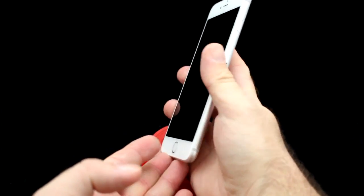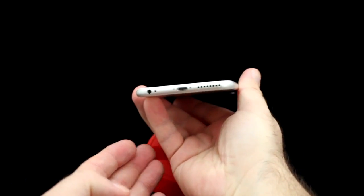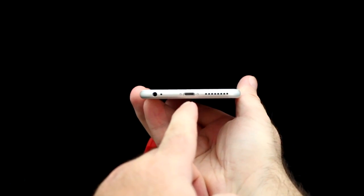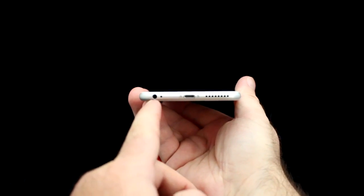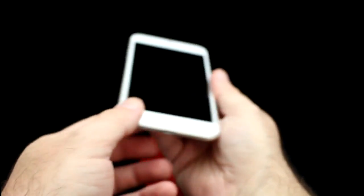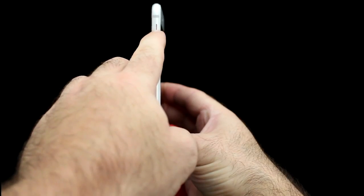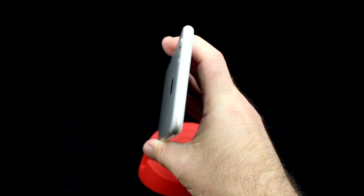Taking a look around the iPhone 6s Plus, we have the power button on the side, SIM slot further down. At the bottom we have the speaker grill, lightning dock port, microphone, and the standard headphone jack. On the left of the phone we have the volume controls and the mute switch, leaving the top of the iPhone untouched.